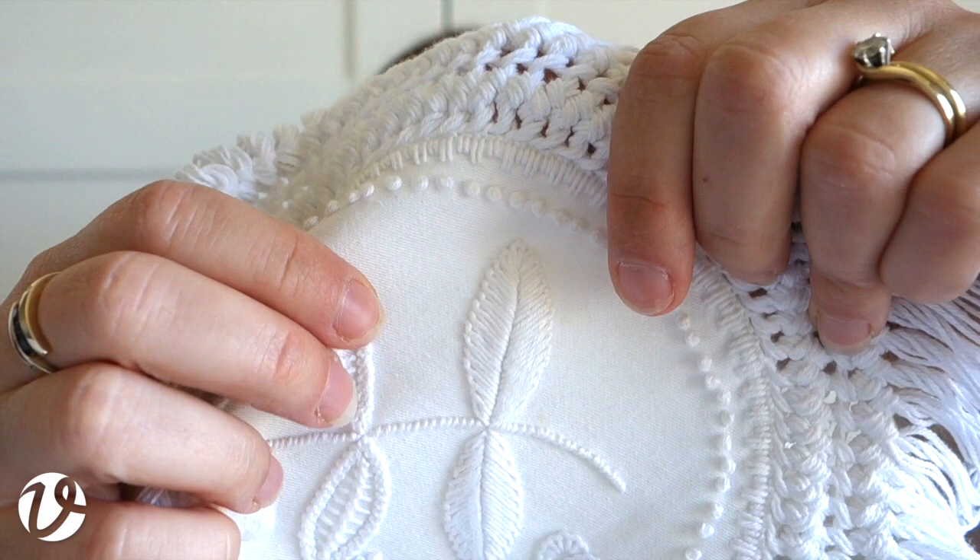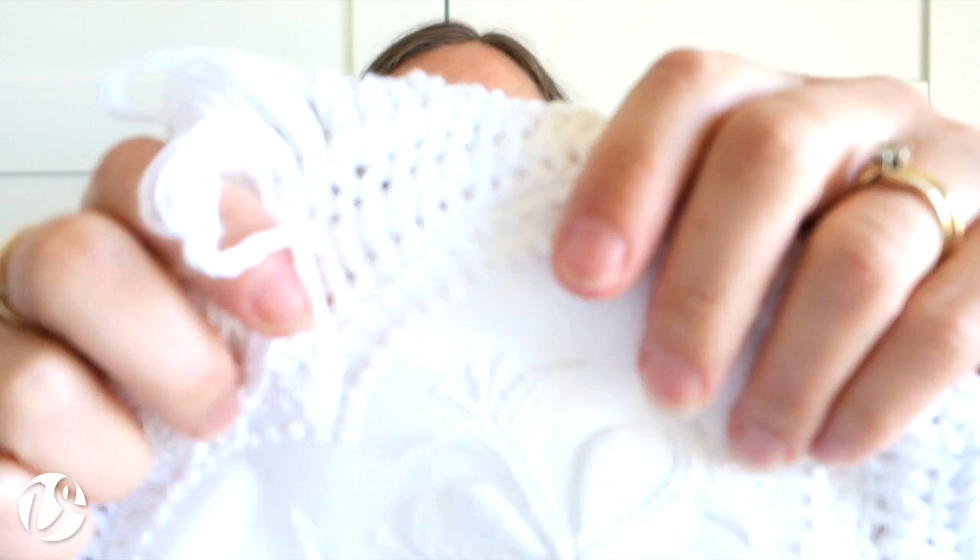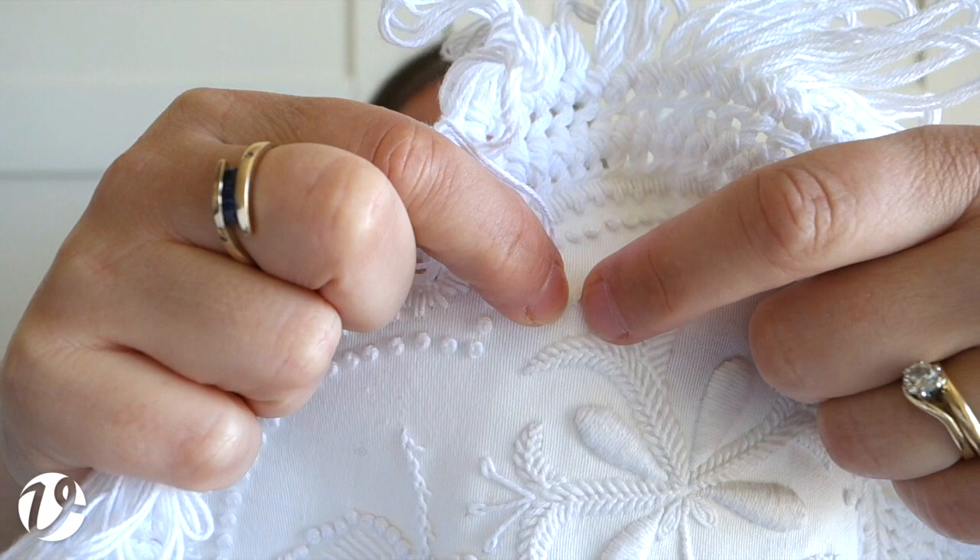At the ends of the honeysuckle, the stamens are chain stitch, but instead of the tack-down stitch being at this end, it's the long bit that goes right into the center. So there's the little chain at this end and then the tack-down stitch.